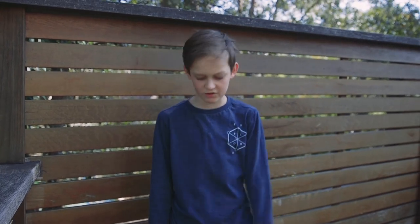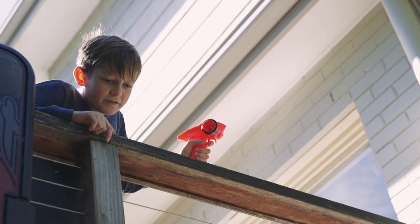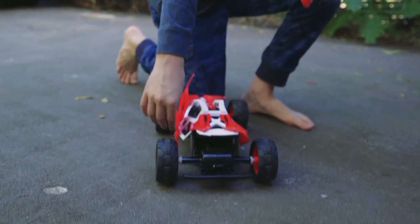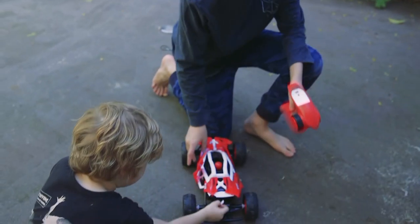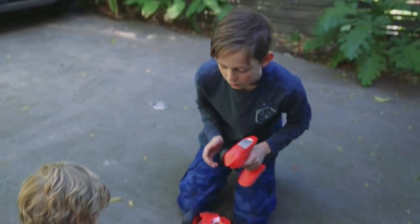We've driven it down the stairs, off ramps, and it's only taken a tiny bit of damage. This is the ultimate crash test — if it breaks, it's probably not that good; if it doesn't, it's amazing. Three, two, one. It looks shattered. Still works fine. There are pieces broken here and here, and this whole entire section has come off. The white part underneath has also come off. But it can still drive — it's still pretty good after a three-metre drop.